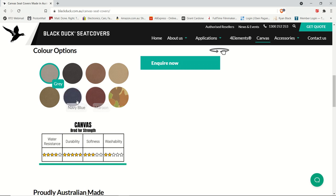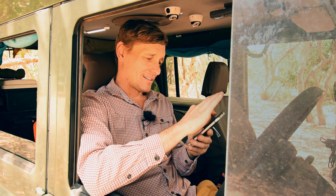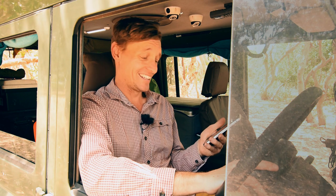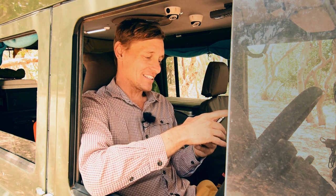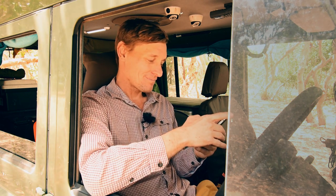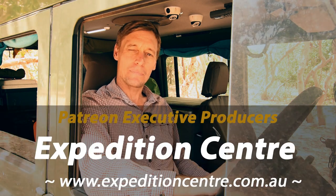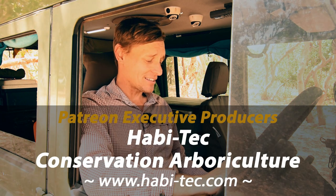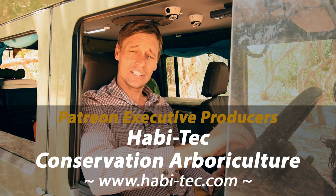At a five star rating system: water resistance is four, durability is five, softness is three, and washability is one. I've only ever had to wipe these down a couple of occasions with a damp cloth, and as you can see they're still extremely good — they just don't take in the dirt as much. So that's my seven and a half year review. I definitely recommend these Black Duck canvas seat covers.